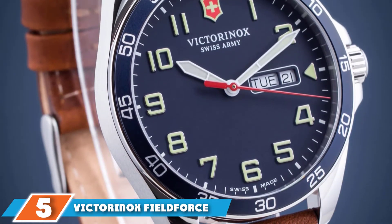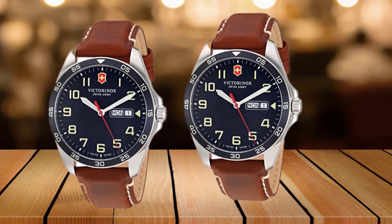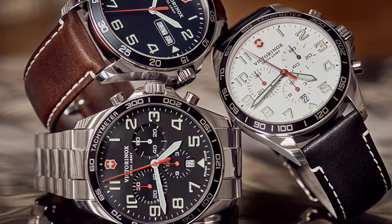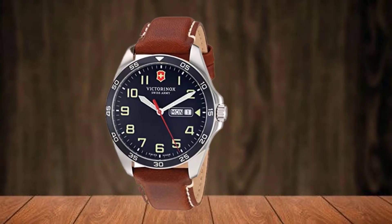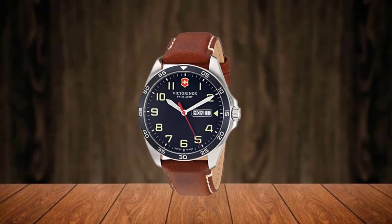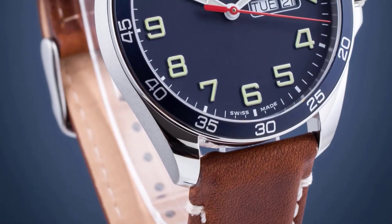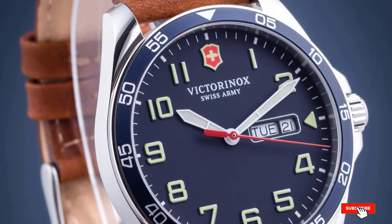The number five position is held by the Victorinox Fieldforce Quartz Watch. Refined with a rugged veteran charm, the Victorinox Fieldforce brings a 40mm stainless steel case with a dark blue dial, accentuated by a fine-grained leather strap — undeniably a classy field watch. Being a Victorinox, you get impeccable Swiss quality. Besides the sturdy build, the Fieldforce offers excellent functionality with a day/date display, aluminum bezel, and stamped dial design. The stainless steel has hypoallergenic qualities, and the watch features 100-meter water resistance, suitable for swimming and snorkeling.